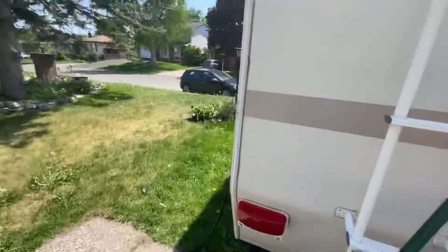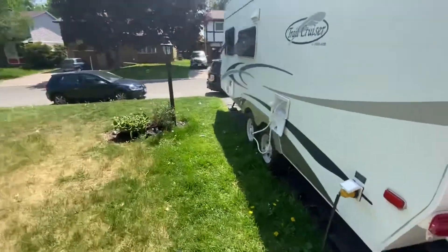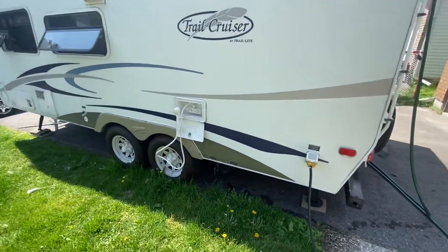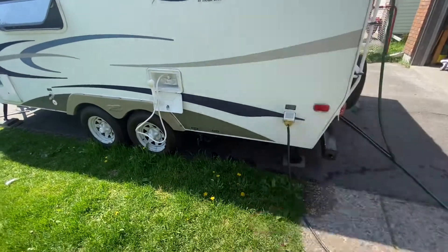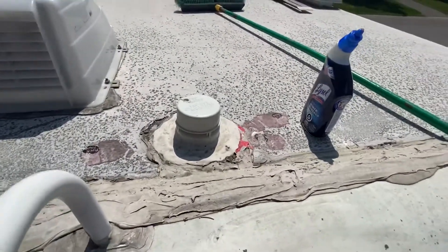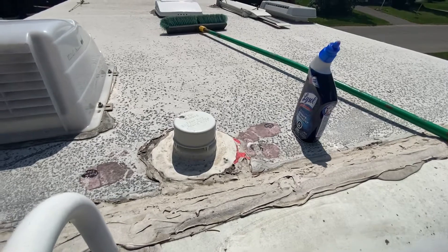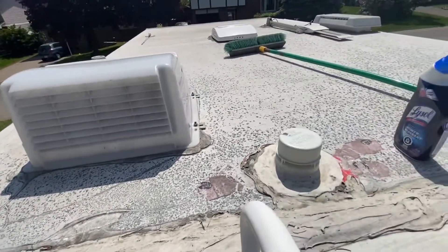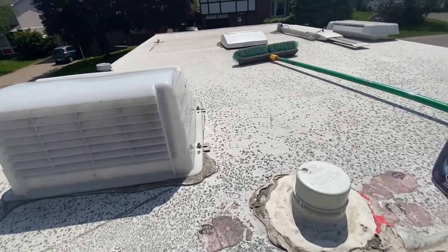First we have to button up the trailer. I've closed the front hybrid bed, I need to close up all the windows, and then we have to disconnect the power. Then we'll do the top of the trailer. This has been patched a whole bunch of times and we're going to do more patching today. It has to be a clean surface for the self-leveling material to adhere, so first thing we have to do is clean it.